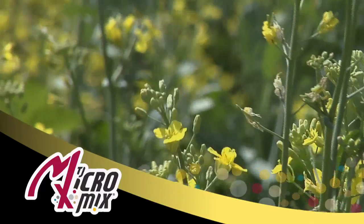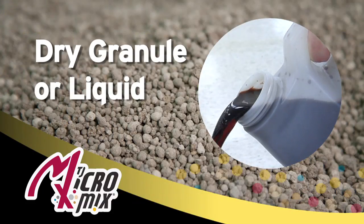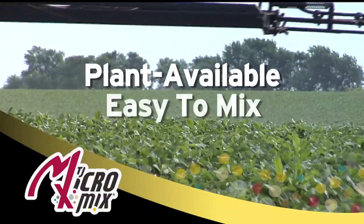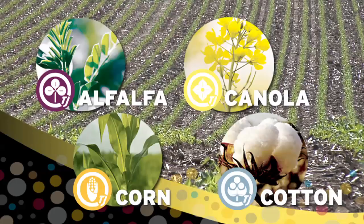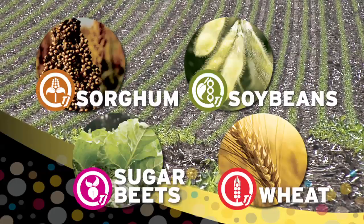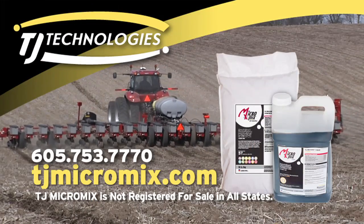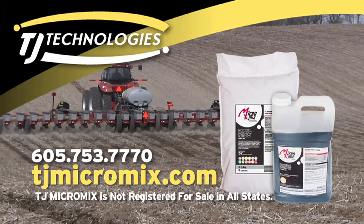Micronutrients are not optional for plants — they are essential. TJ Micromix is a profit-proven management tool that ensures the availability of essential secondary and micronutrients. Formulated as a dry granule or liquid, TJ Micromix is plant-available and easy to mix and apply. The synergistic fertilizer mix delivers consistent yield response on a variety of crops by complementing an NPK fertilizer program. Maximize yield on your farm this season — call TJ Technologies or your fertilizer dealer and get your TJ Micromix today.